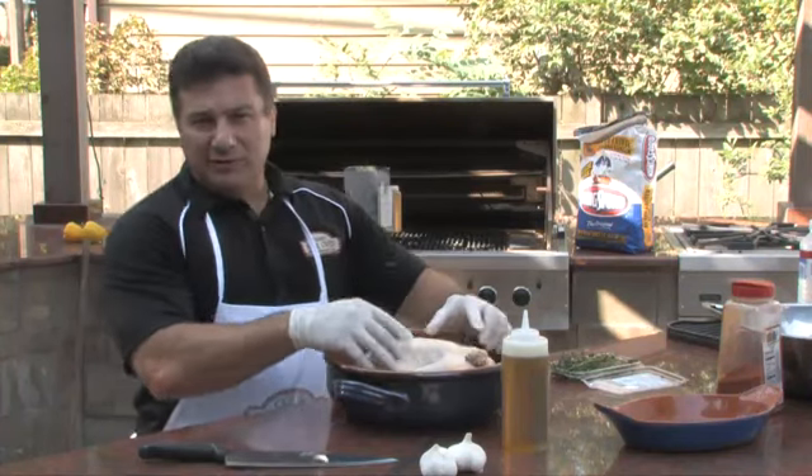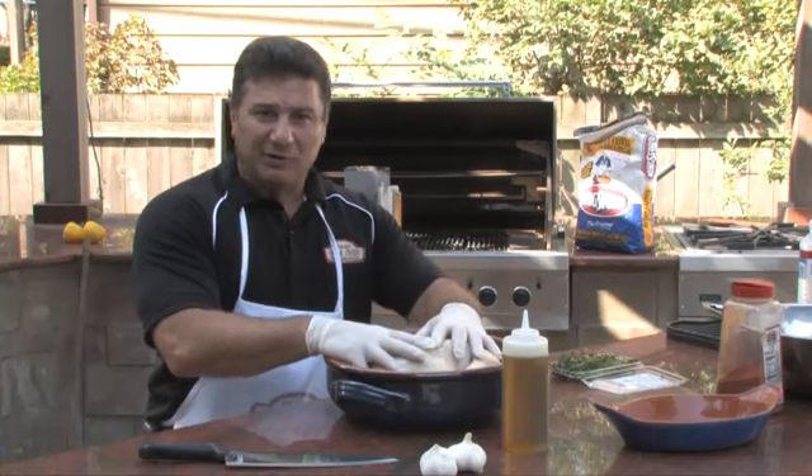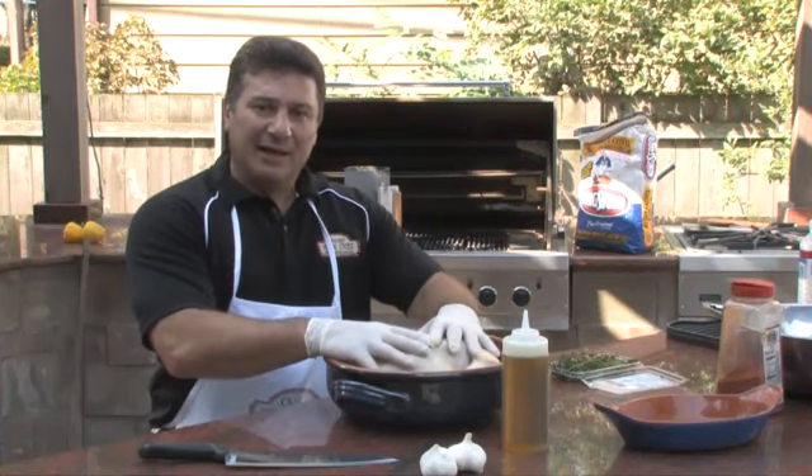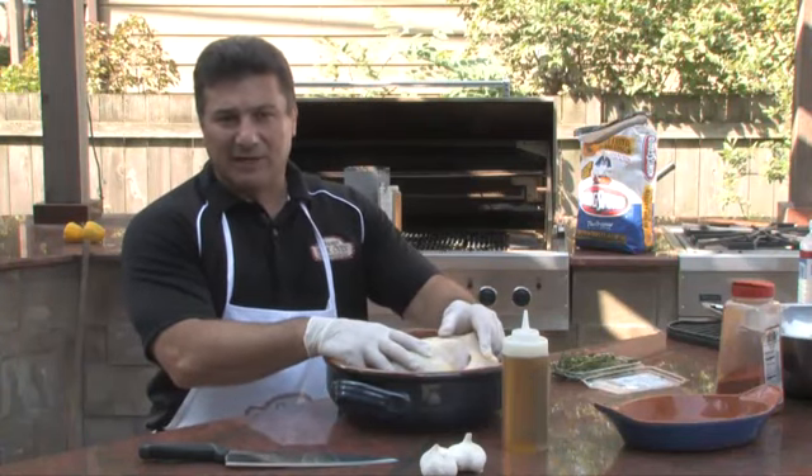What I'm going to do today is take my favorite recipe that I've used for grilling or roasting of a whole hen, and I'm going to place it in our brick oven for about 45 minutes to an hour.